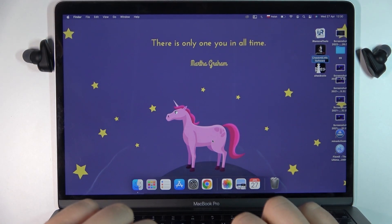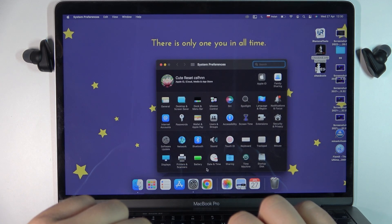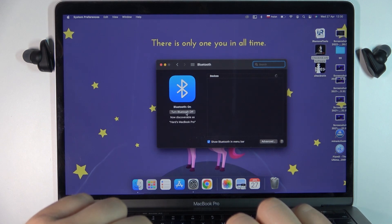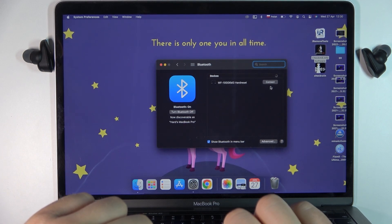The next step is to simply go to the Bluetooth settings on your MacBook. Go to System Settings, select Bluetooth right here, and turn on Bluetooth by selecting this option. Now take a look at the devices list and there it is — our earbuds — so we can click to connect.